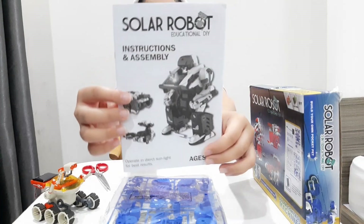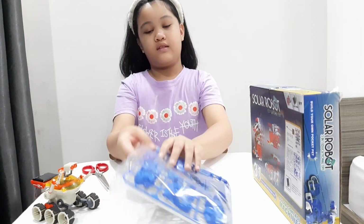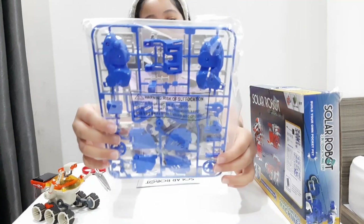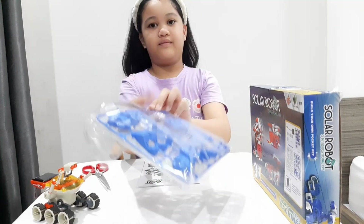This is the instruction manual. And these are the pieces and the stickers of the solar robot. So we're going to open it up.